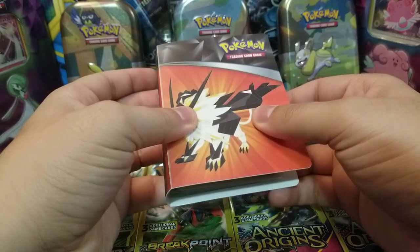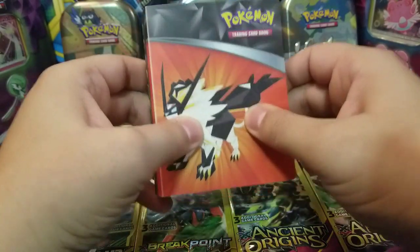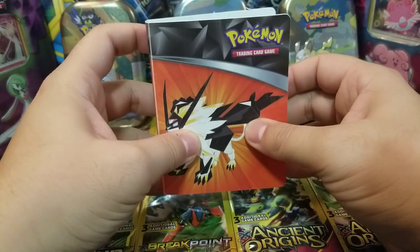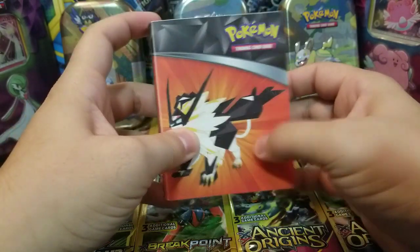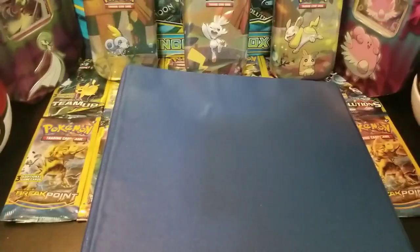The mini portfolio is cool if you want to have your ultra rares in one place by themselves, outside of the set. But in the grand scheme of things, if you're trying to put a whole set together, I would recommend — or at least the way I do it — is using a whole binder. This right here is my Sword and Shield binder.